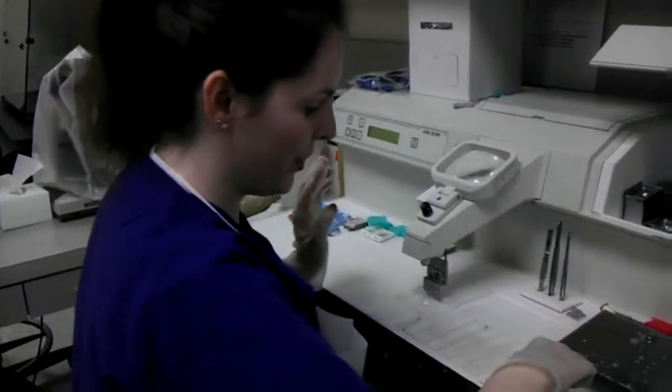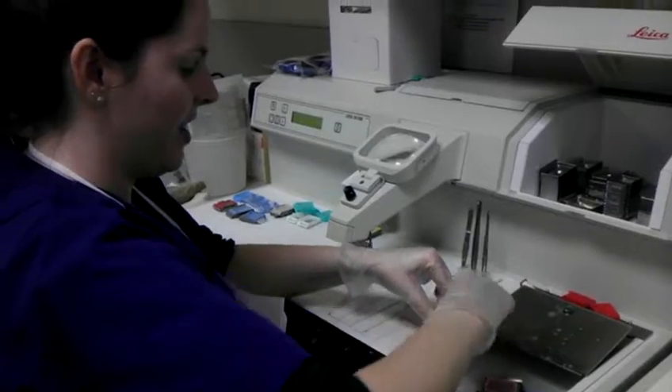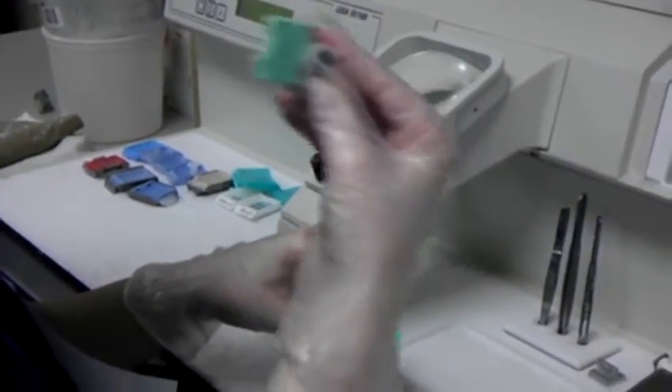This video will show you how to embed tissues. First, you're going to pull out your cassette, then open your cassette and check to see if there's any tissue left on the top — which there's not — so you throw it away.